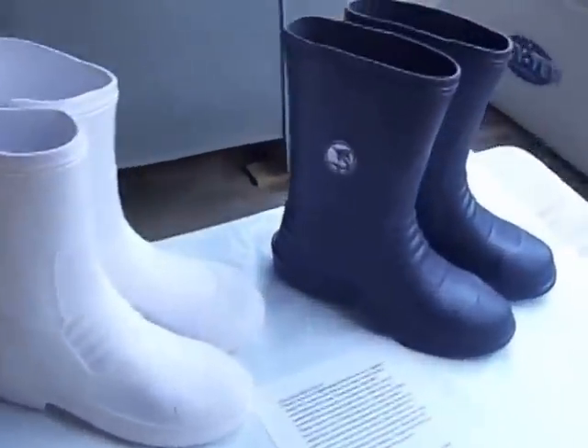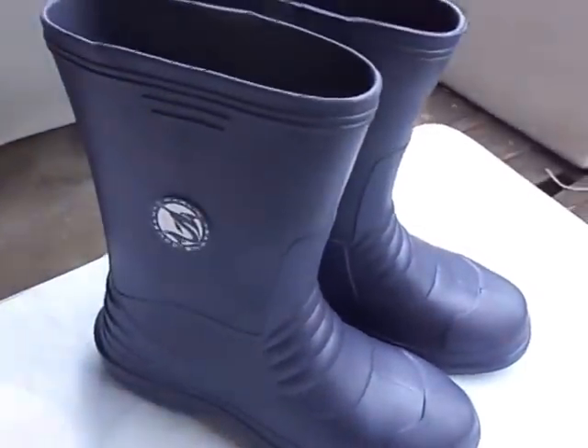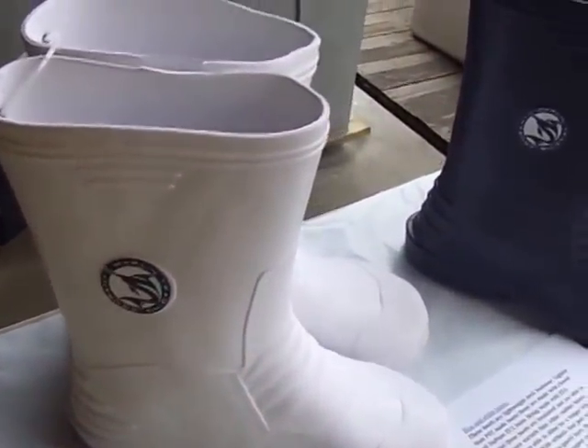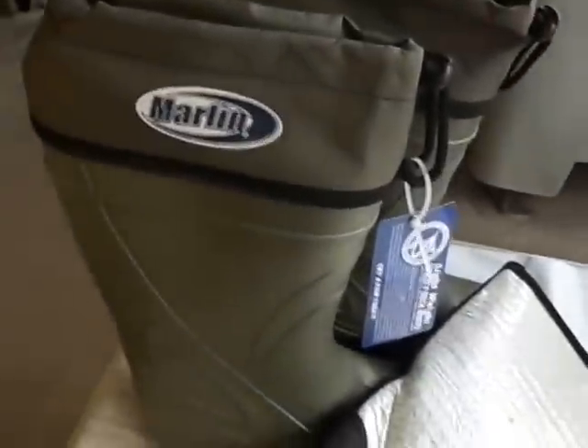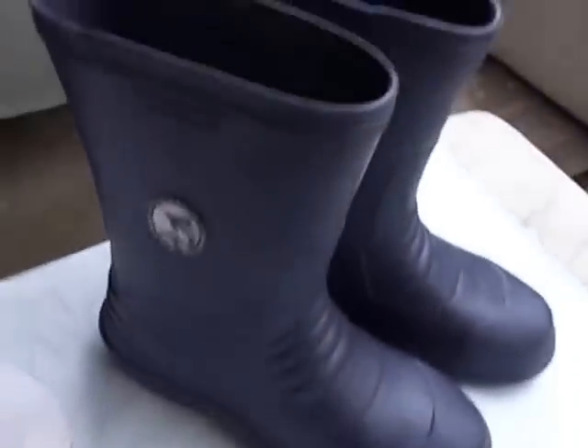So here we go — let me show you these deck boots. They come in three different colors: navy blue, as you can see; white, as you can see; and green. The green ones are the ones that come with an insulated lining, and I'll talk to you about that in a second. The white and blue do not have the insulated lining.